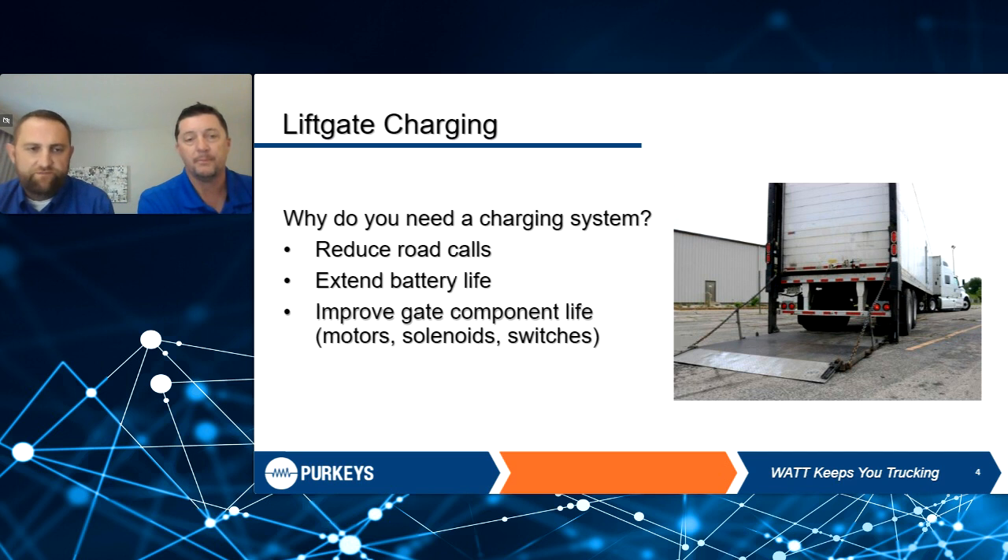With my experience going out in the field and looking at fleets that run lift gates, the first thing I look at is how many pump motors, how many solenoids, how many switches are you going through — because very likely the reason for those failures is low voltage. Once that voltage gets to those components, they don't like that. So that's a key indicator.